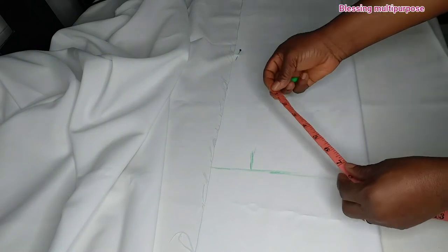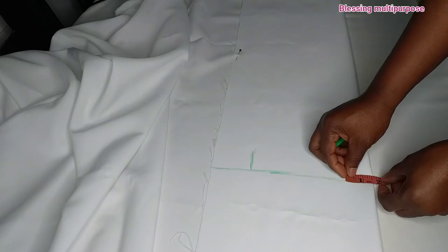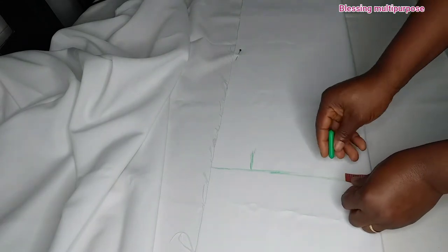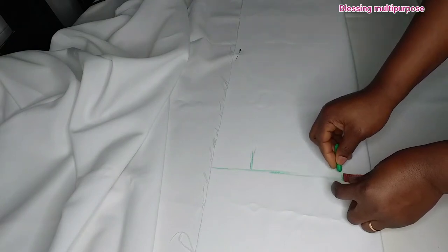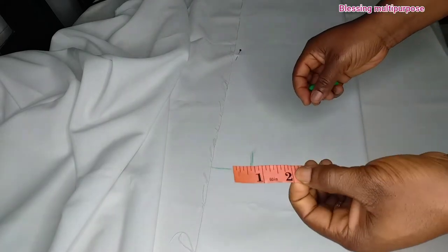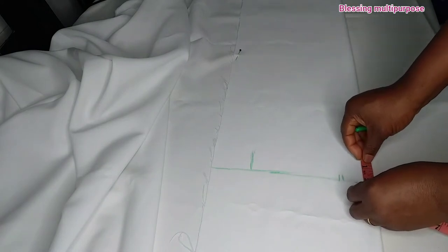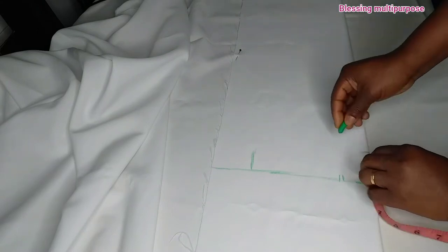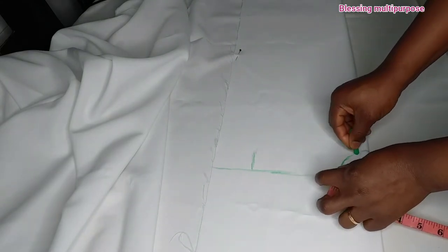For the armhole, I will first cut the length — I will measure two inch length and two inch width. I will also be cutting two inch. Then I will connect the bolts together. This is the front side of the dress.